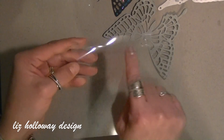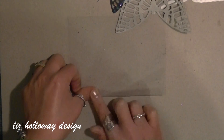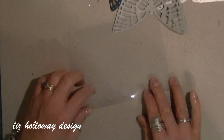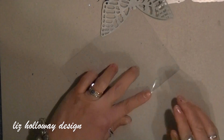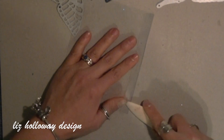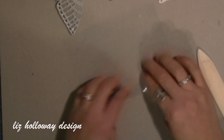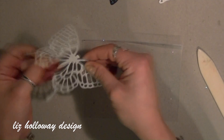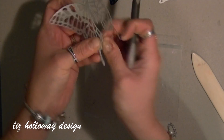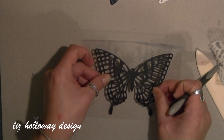I am taking a 5.5 x 4.75 inch window sheet and scored it at half an inch along the 4.75 side. I am creasing the window sheet well with my bone folder. Now I am removing the protective sheet off the cut butterfly and laying it onto the prepared window sheet, burnishing it with my hands.